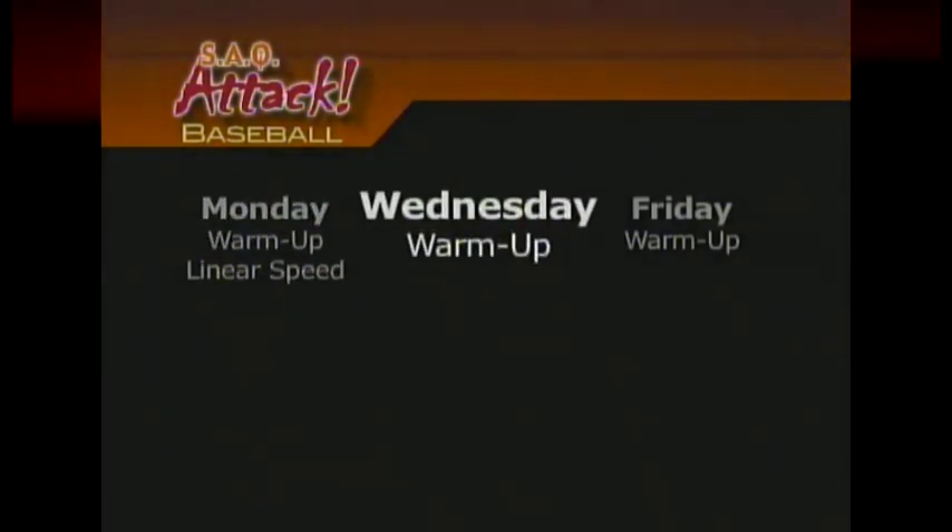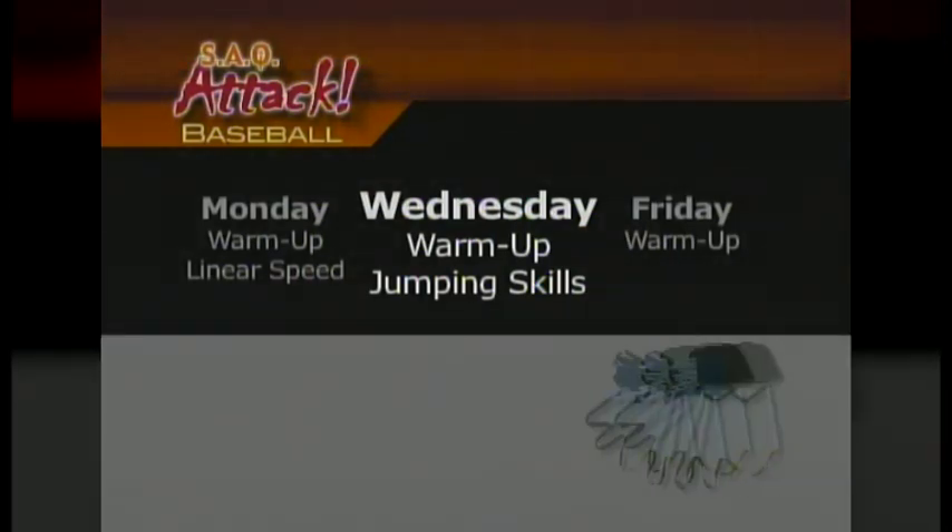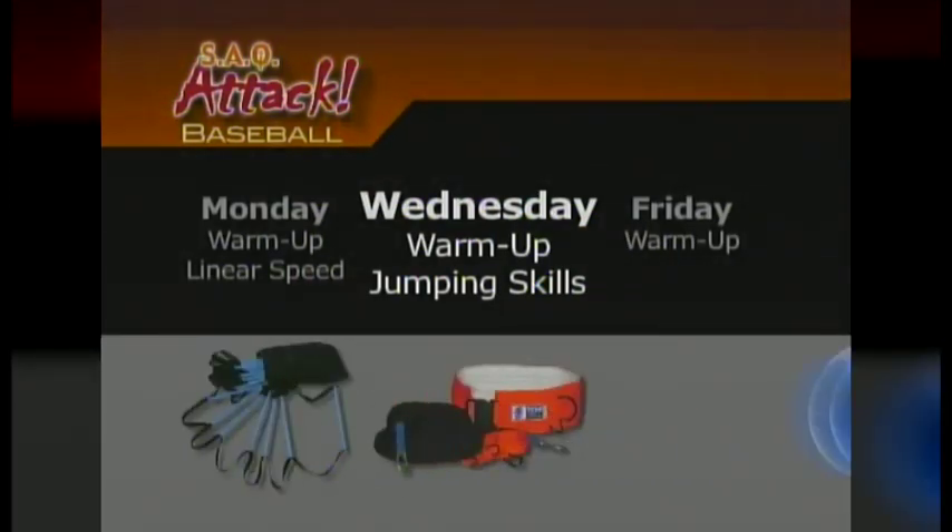Wednesday's workouts target jumping skills. Most of the exercises on this day will involve weighted or resisted jumps and throws. Jumping skills are critical to baseball players because they directly influence the athlete's ability to explode out of a stop position and to quickly accelerate into a sprint. Primary equipment used on Wednesdays includes the quick foot ladder, the viper, and jelly balls.